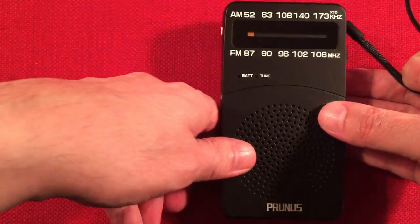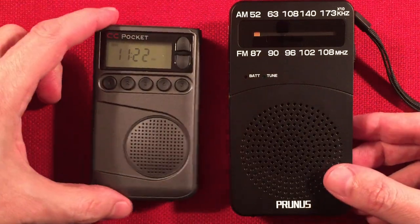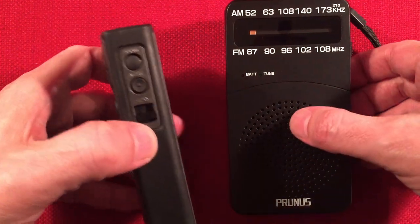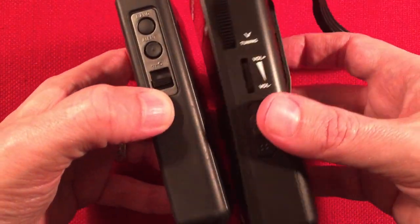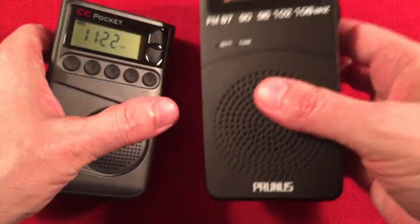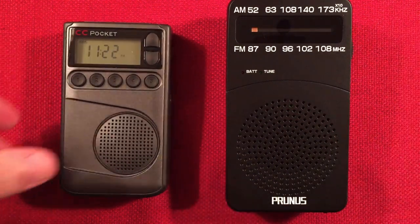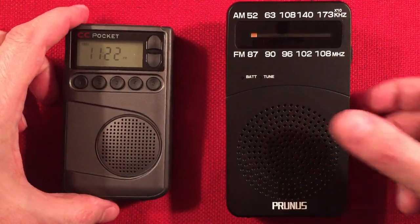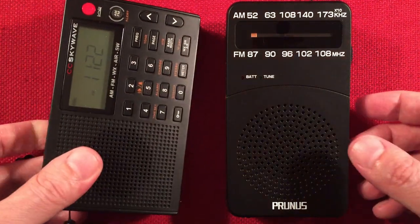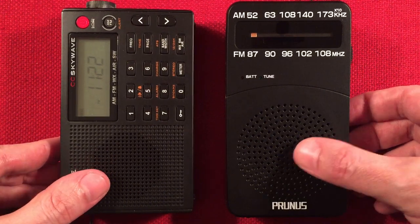Let's do a quick size comparison. We have in the house a CC Pocket. It's 11:22 p.m. Central Standard Time near Chicago, Illinois, USA — time and location, always good to know, so people can get an idea of the distances involved in capturing stations. We've got the SkyWave, which I'll use as a frequency checker to find where I'm at if I get stuck on the dial, which I probably will.